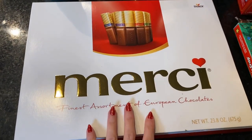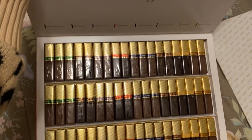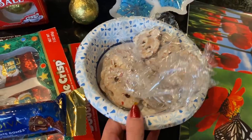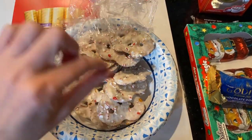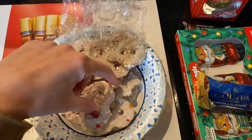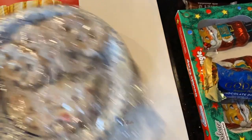These Merci chocolates from my aunt and uncle were great, and these candy cane white chocolate covered pretzels from my mom were my absolute favorite treat the whole trip — so good. My mom also sent us home with some hot chocolate bombs from Sam's Club, which I think we'll do with the kids this week since they still have a few days before school starts.